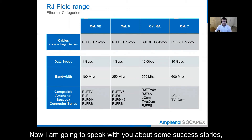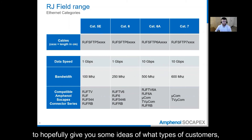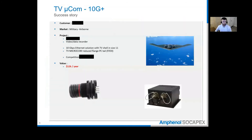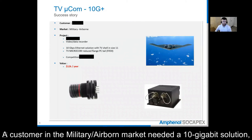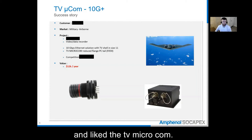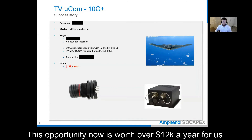Now I'm going to speak with you about some success stories that we have already had with Microcom and TV Microcom, to hopefully give you some ideas of what types of customers will need and use this product. A customer in the military airborne market needed a 10 gigabit solution for the video data recorder in the aircraft. The customer needed a connector to take up as little space as possible and liked the TV Microcom. We introduced the reduced flange option which reduces the weight and space it takes up. This opportunity is now worth over $12,000 a year for us.